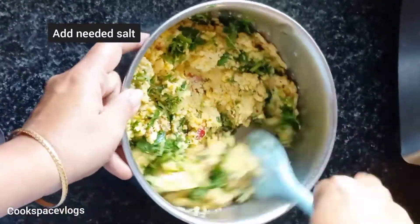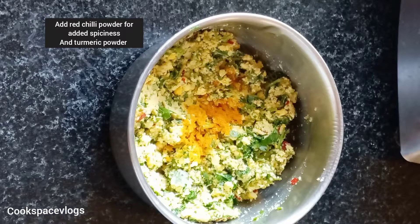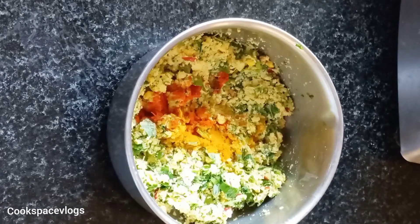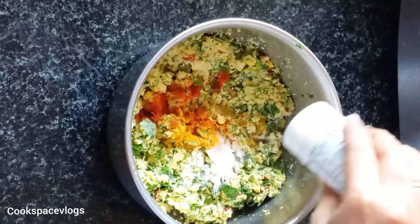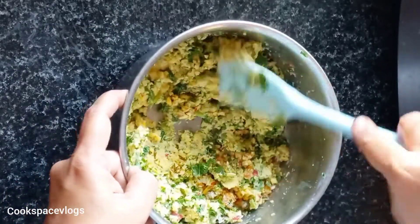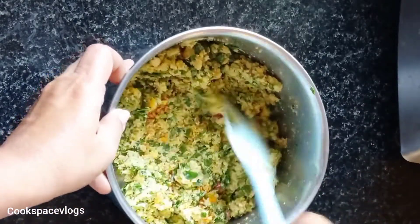Let's mix it up. We already have red chili powder. You can add red chili powder and add some color.